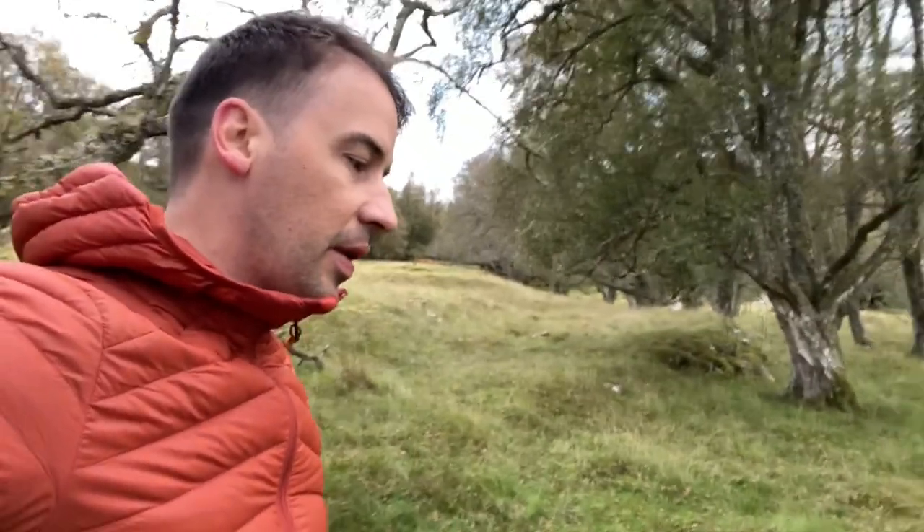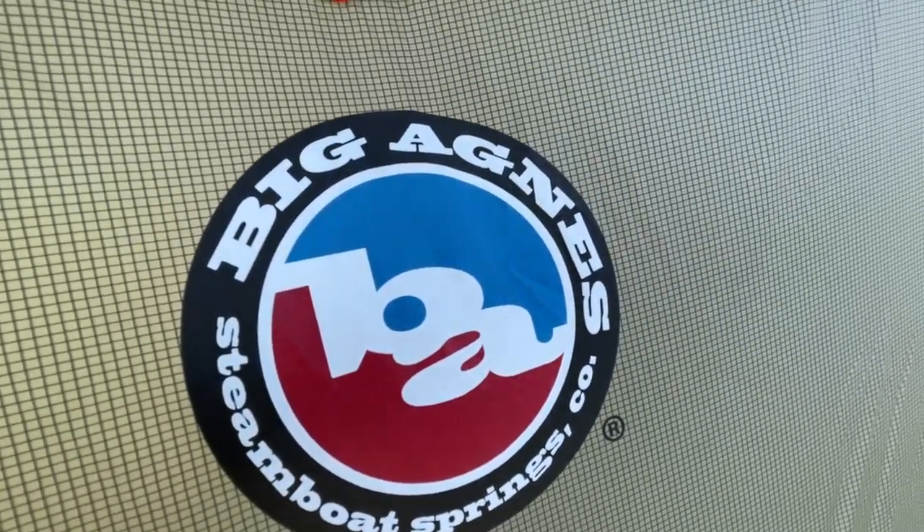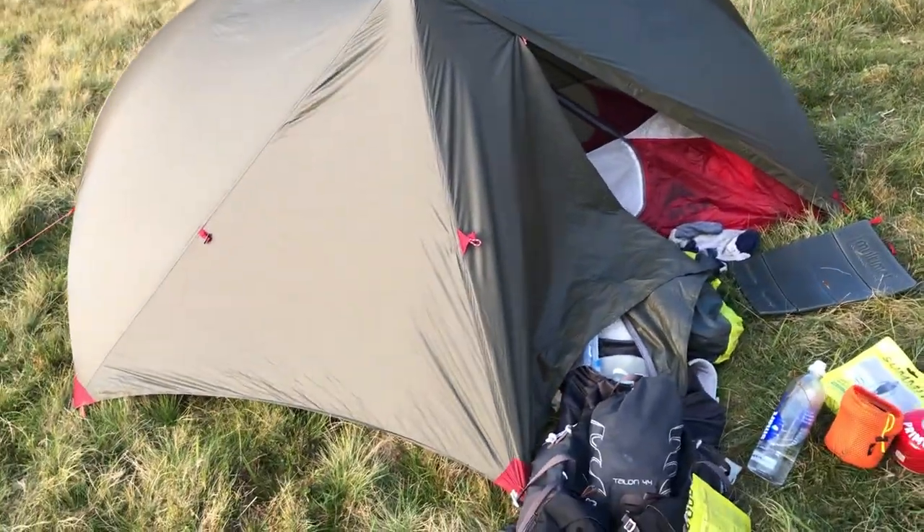Hello everyone, welcome to another video. Today I'm going to talk about a newish tent for me — I got it around six months ago when I did the East Island Way, it's the one behind me. I pitched it — it's the Big Agnes HV UL 1 (ultralight one, I think that stands for) — and a little bit of a comparison with the MSR Hubba NX 1 which I've owned in the past and used to do the coast to coast hike. So let's jump into it.